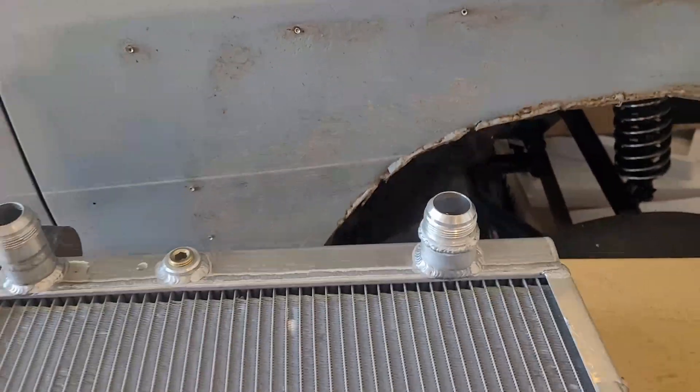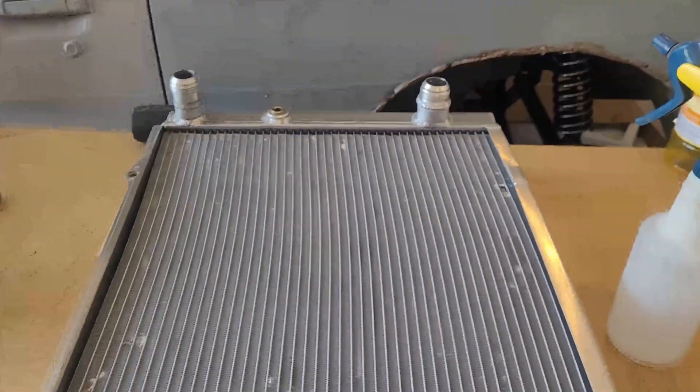I also put a dash-20 fitting on here to match up on this side, which just had a standard hose fitting. But we're not gonna do that — we're aiming to have literally no hoses held down with hose clamps, no barbed fittings, nothing. I've had bad experiences with lines blowing off and it's not fun. Everything's going to be AN fittings or different types of clamps that basically eliminate hose clamps entirely.